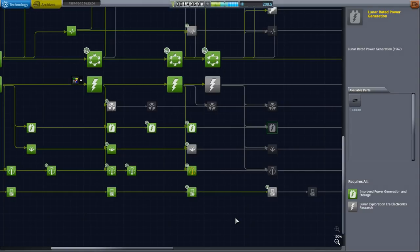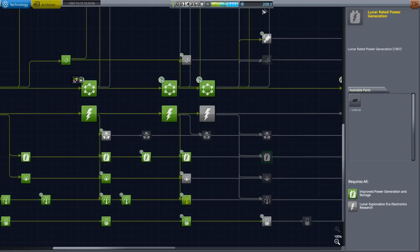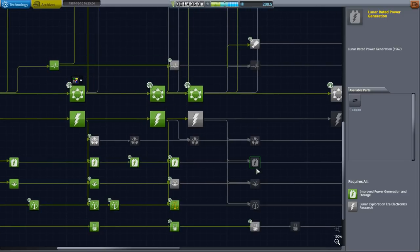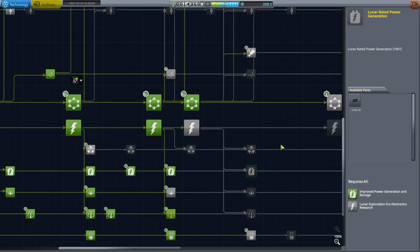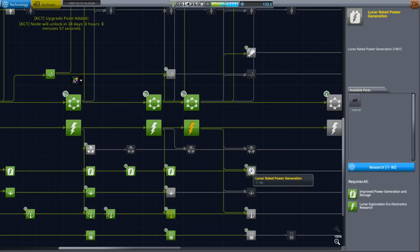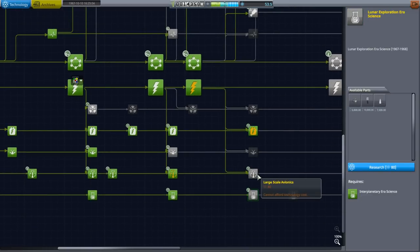Hello everyone and welcome back to my Realism Overhaul with RP-1 Series in Kerbal Space Program 1.3.1. In this episode we begin with the tech tree, because I realized that I wanted something and we do have some science held in reserve. The thing I want is this solar panel array — a very good 1 kilowatt panel — and that will help our Gemini capsule a lot. We need to research its requirement: lunar exploration era electronics, and we need to queue that up as well.